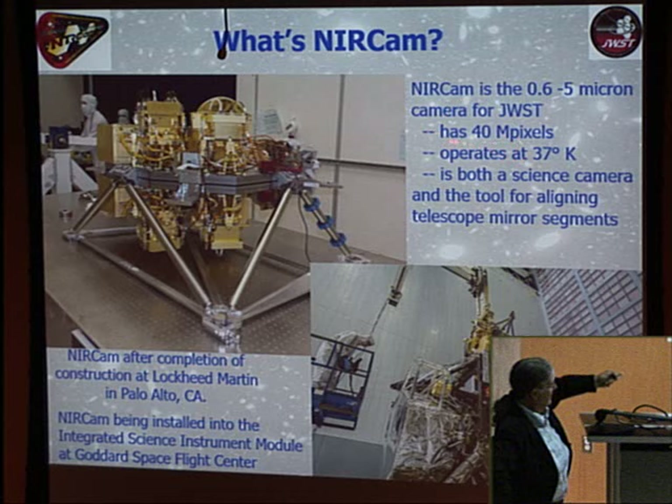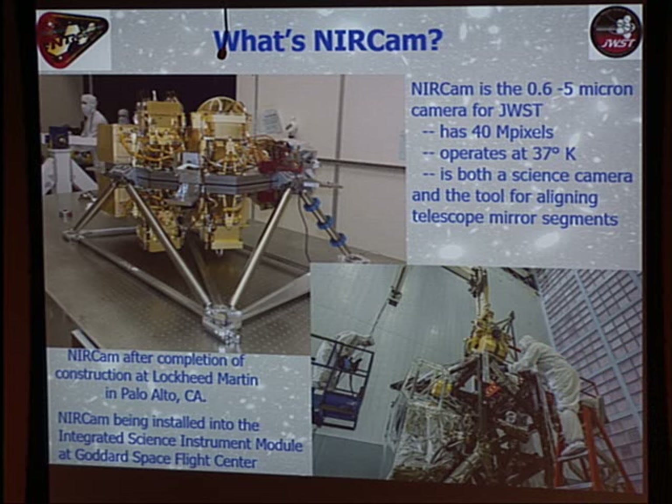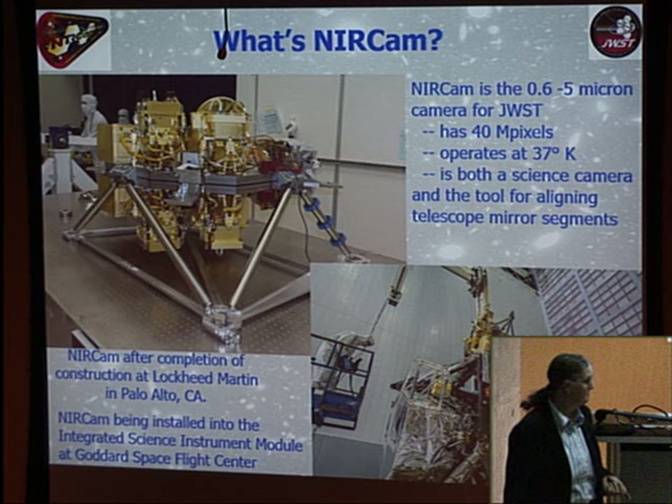NIRCAM has 40 megapixels. When the project started in 2002, that sounded impressive; now you can buy an off-the-shelf camera with more pixels, but not one that works at 40 Kelvin or in the infrared. NIRCAM is installed in the integrated science instrument module — a carbon fiber epoxy structure that holds all instruments on the backside of the telescope. This is an operation that is hard to watch.